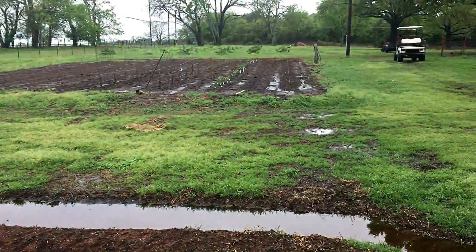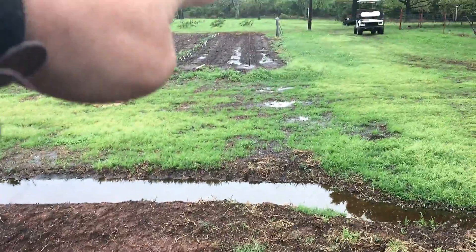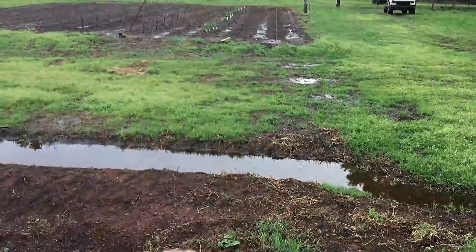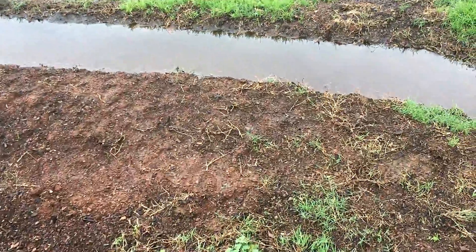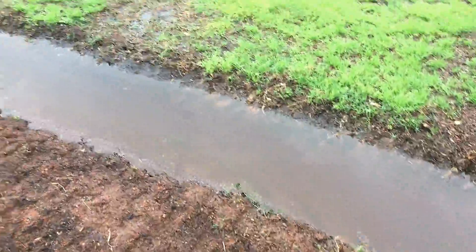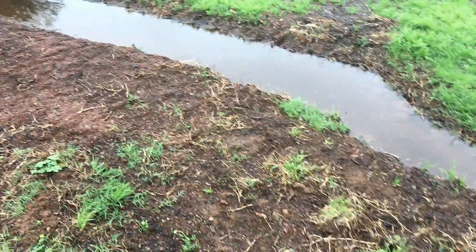I don't see any erosion at all on this garden. This is the garden I showed you a picture of before that was eroding much worse than its counterpart over there — because all that runoff was eroding up there and coming down here, it was all headed this way. The swales have done their job as best as I think they can.